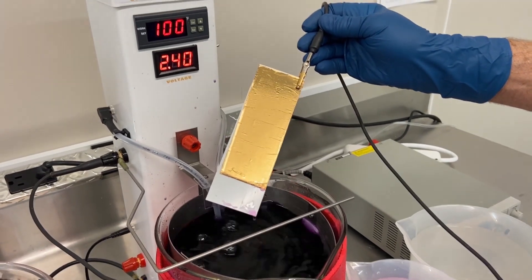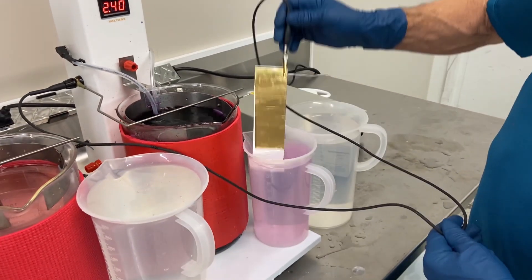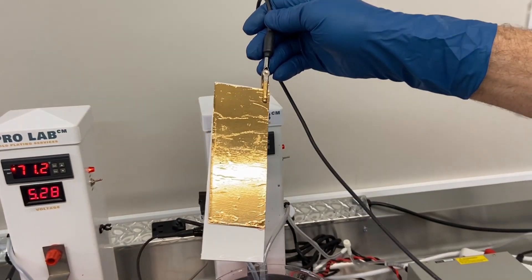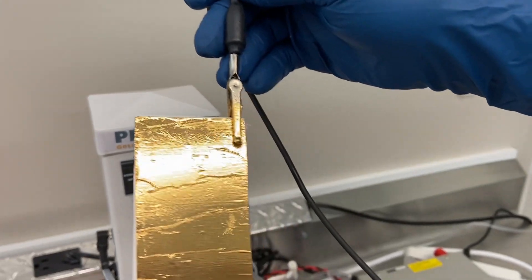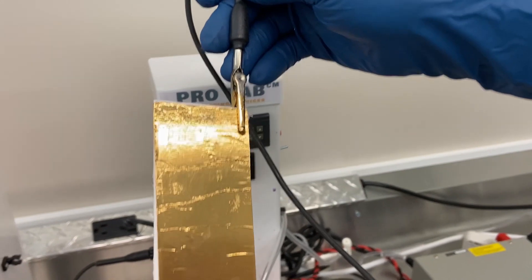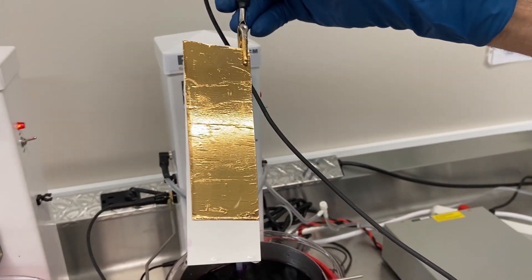That turned out great. If you notice, all edges with the bath plating wet out, the gold adhered, no potential problems. I would say success.